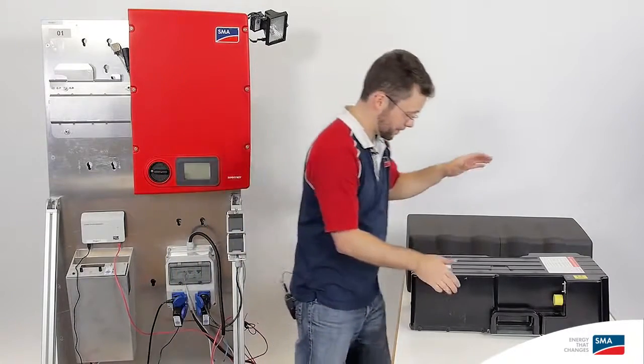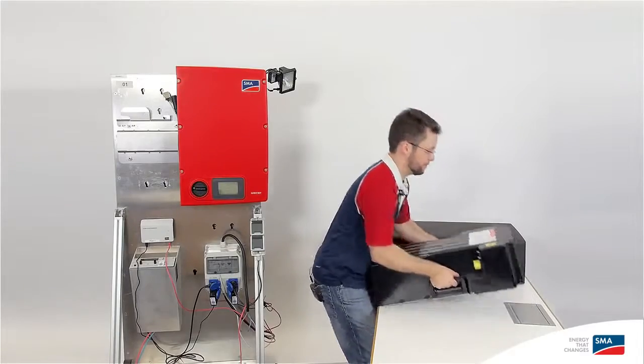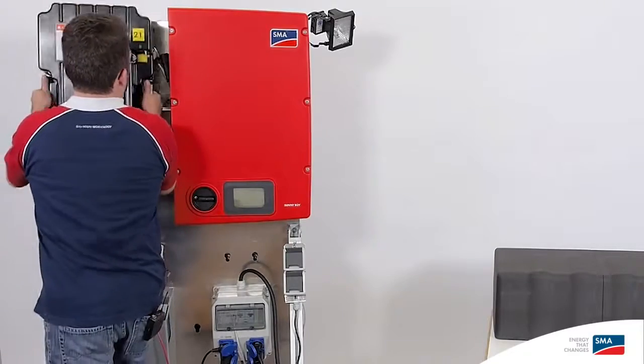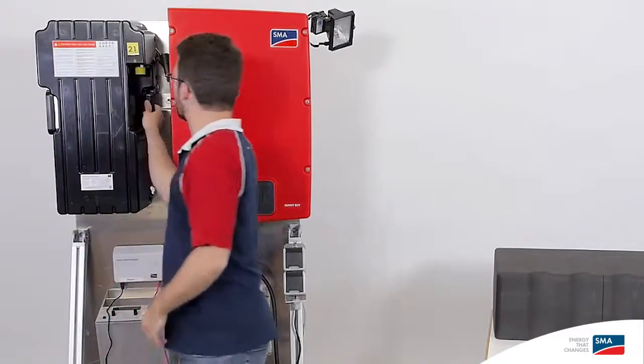Next, we bring the battery to the wall, holding it just like before. We then put it on the wall mounting bracket nice and easy.